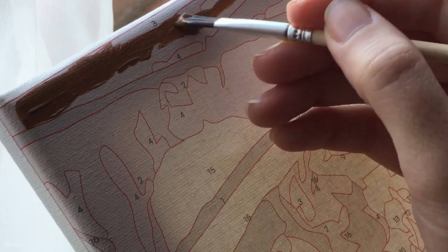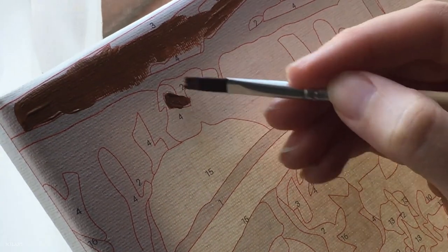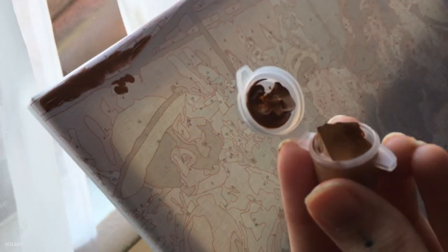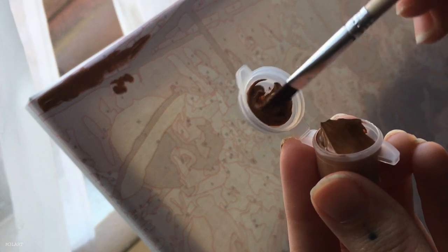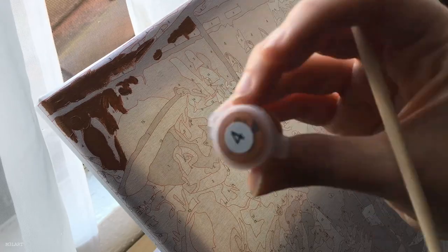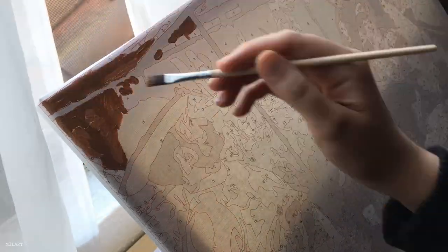I painted it filling in all of each number before moving on to another. While working on that I thought it would be more fun to work on one area at a time, jumping from color to color and filling in each subject or section rather than jumping around. So that's what I'll be doing for this video.